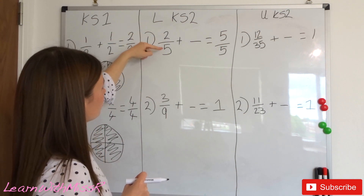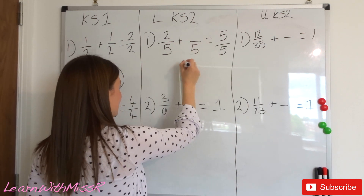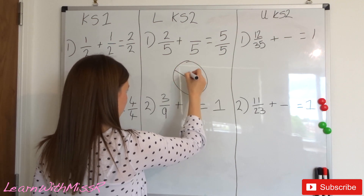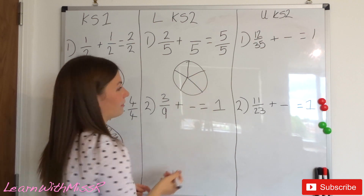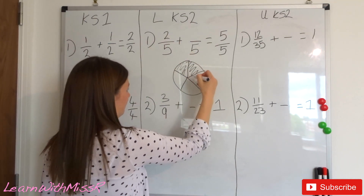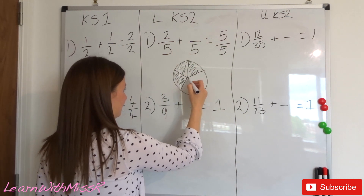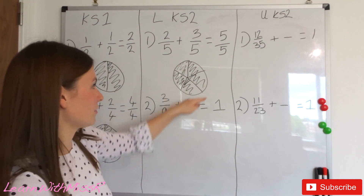Moving to the lower Key Stage 2 section. Question one: two fifths add something equals one whole — five fifths. The denominator always stays the same. Drawing the circle split into fifths, we've already got two fifths shaded. What do we need to add to two to get to five? Two add three equals five. So two fifths add three fifths equals one whole.